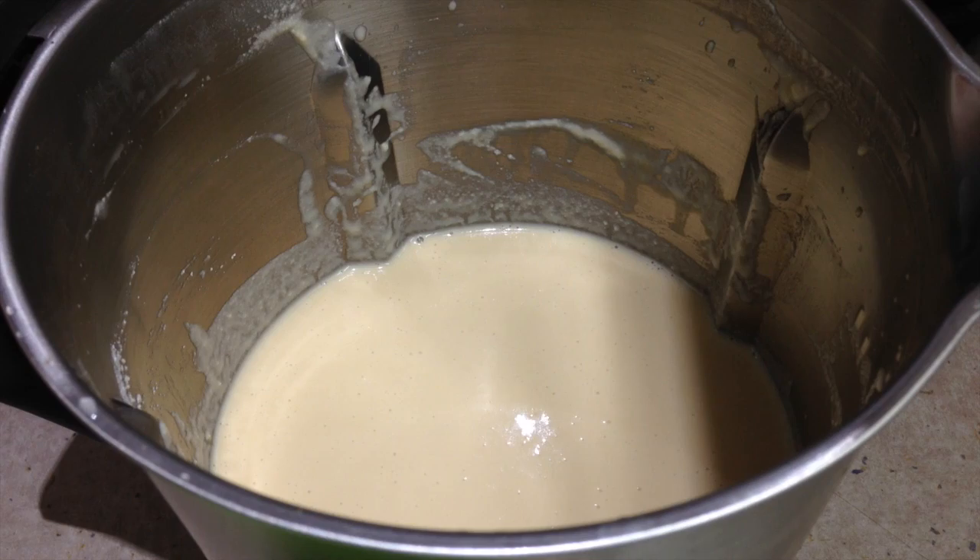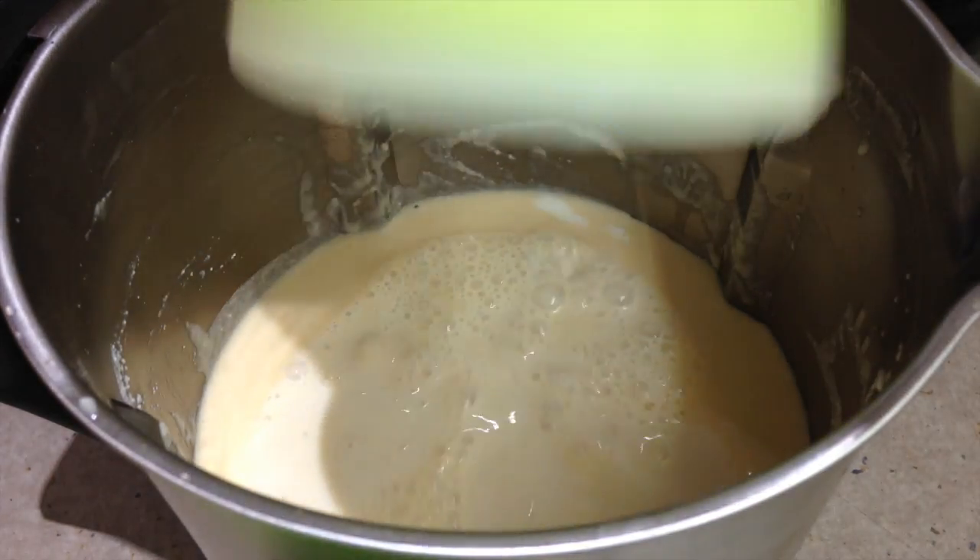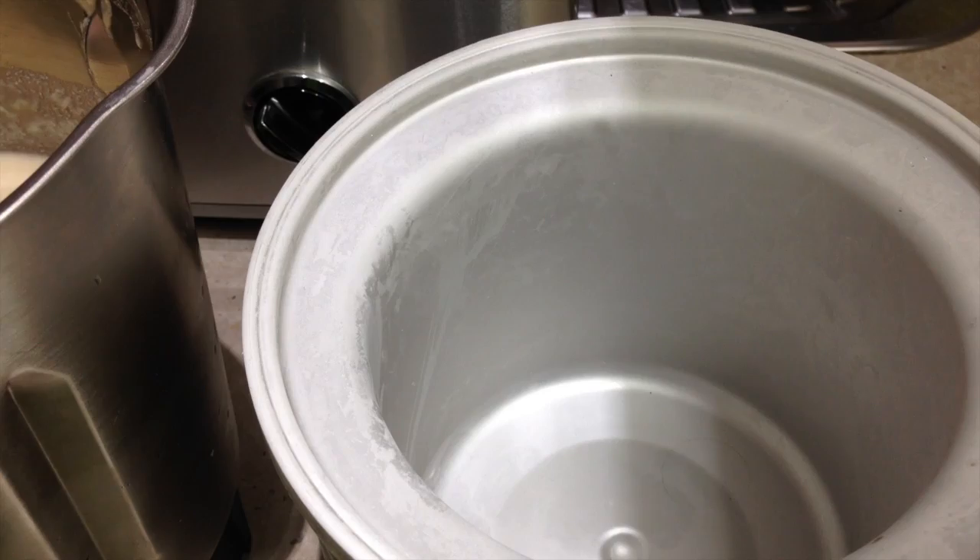Just mix that gently until it's well combined — speed three for ten seconds — and this is what you should have. We're just going to add our lactose free milk now to thin it right down.